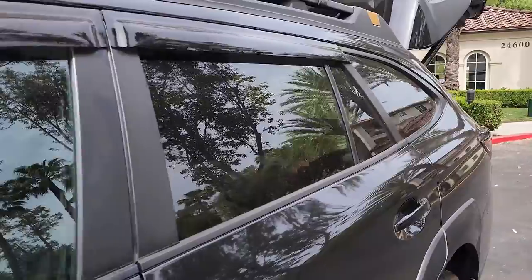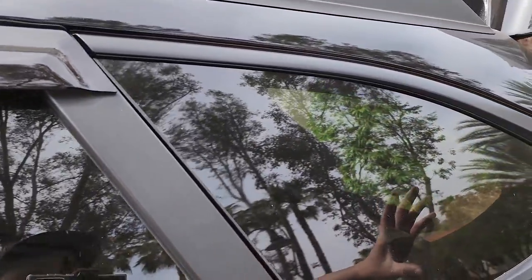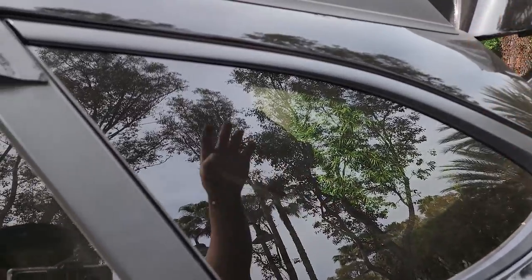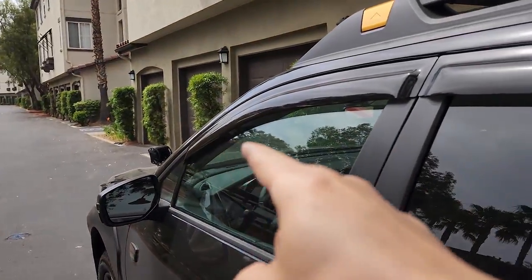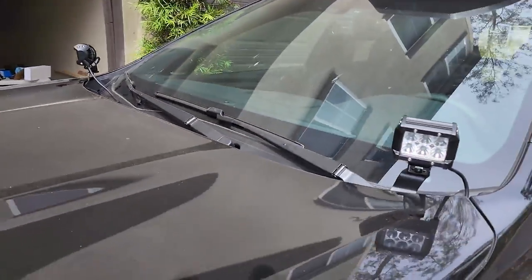I am going to order an Orbis wing, put a Rotopack on, and those lights will possibly come there. Then I'll get a pair of actually better ditch lights than these.